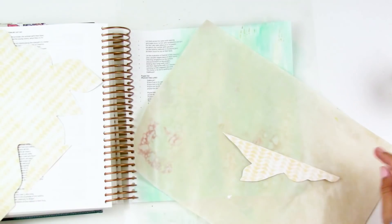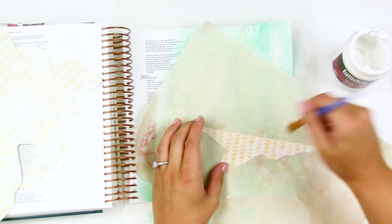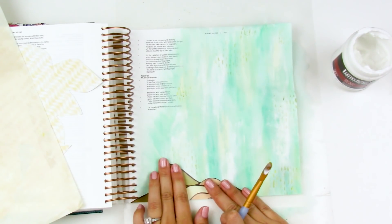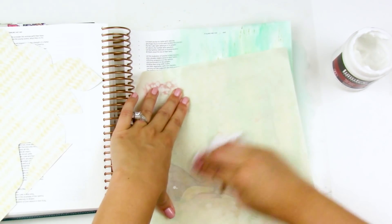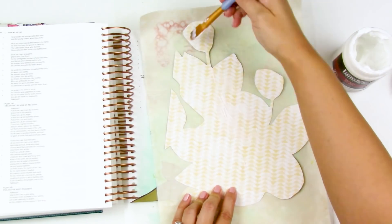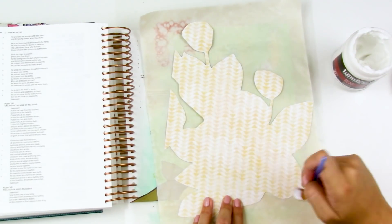Now I can attach this big floral piece. I've pulled out a non-stick craft mat and some matte gel medium. Matte gel medium works like a glue or decoupage, so I'm just taking a paintbrush and applying it to the backside. I don't use Mod Podge in my Bible because there's a tendency for it to create stickiness and pages will stick together depending on the moisture in the air where you live, so I completely avoid that. The Liquitex matte gel medium is about the same price as Mod Podge, and I know it's matte, it's going to work, and it's not going to stick — so I just reach for this instead.